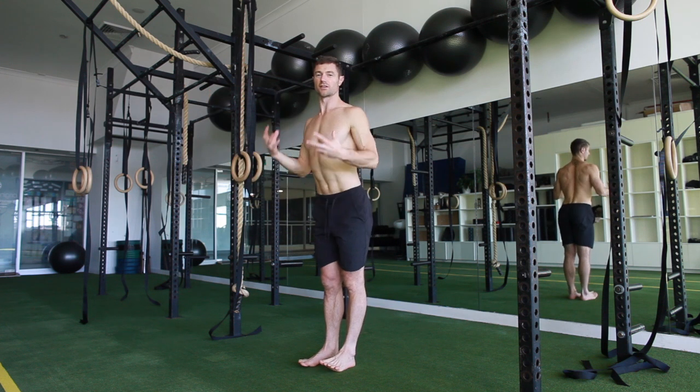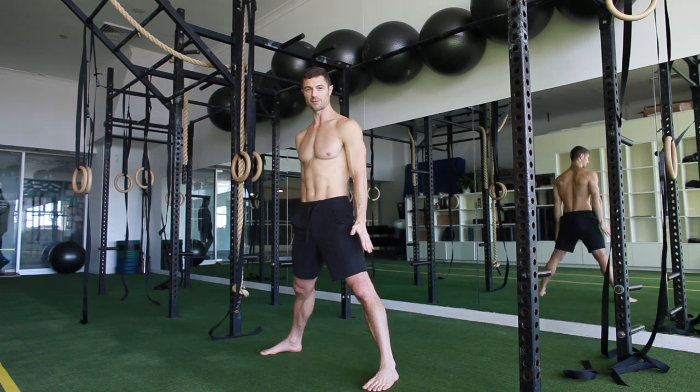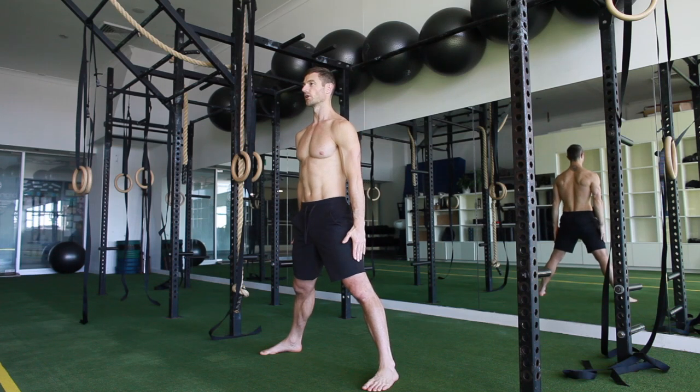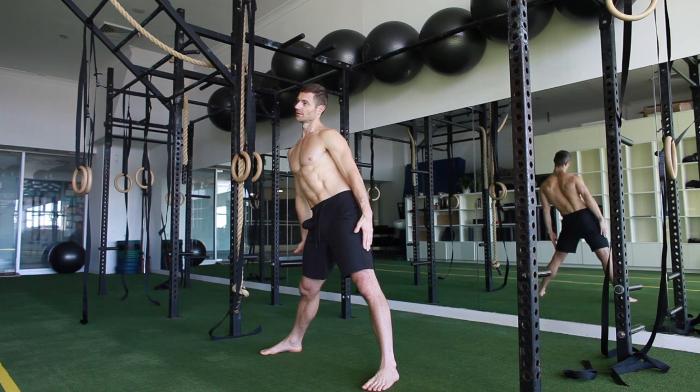Then you've got the other side with that same wide stance, and work through the same version so it's nice and even from the right side to the left. As I come up I keep the load there, then I can make it harder.